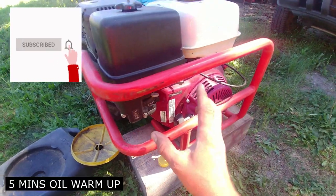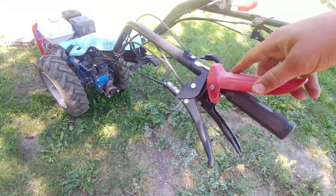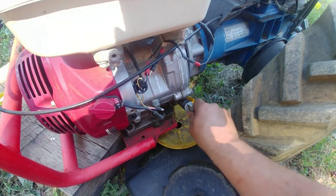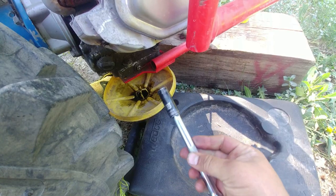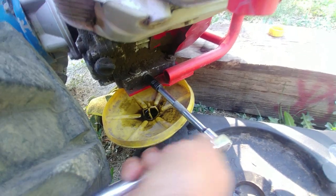If it's your first time to the channel, please subscribe and click that notification bell — very appreciated. My oil is warm, so turn it off and let's remove the dipstick. It's on one side of the engine; it will help us drain the oil. Always do this with warm oil. We're using a 12mm socket.